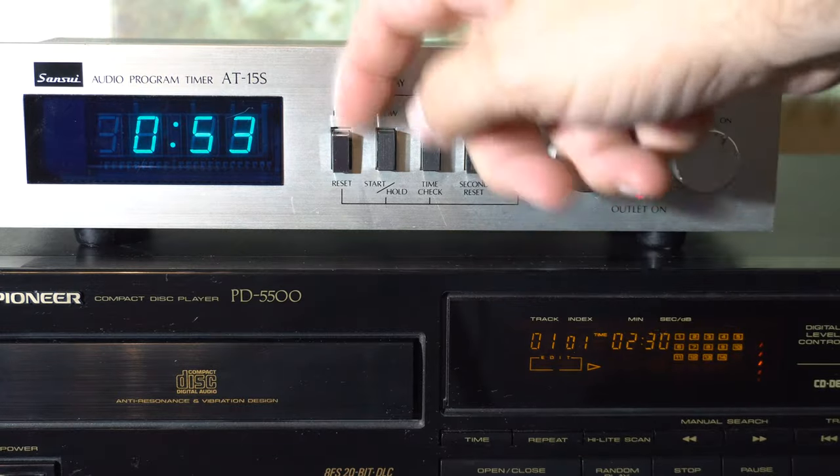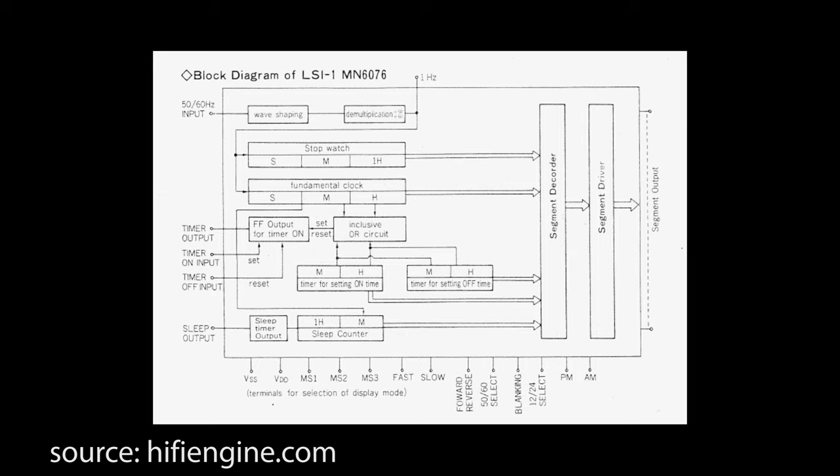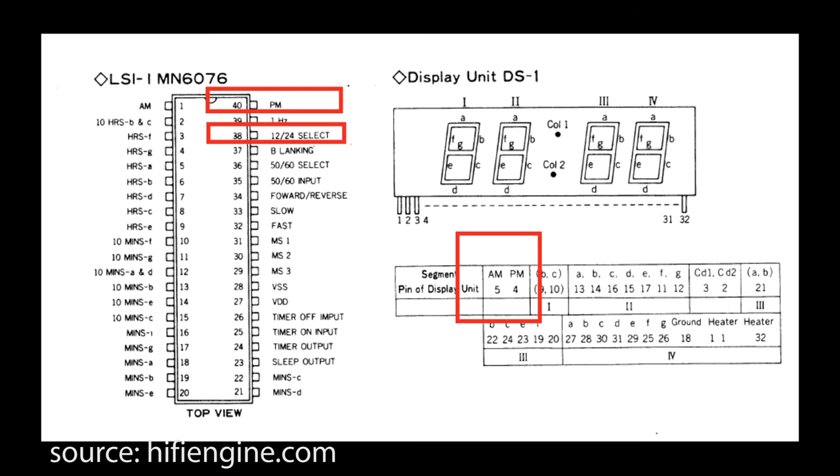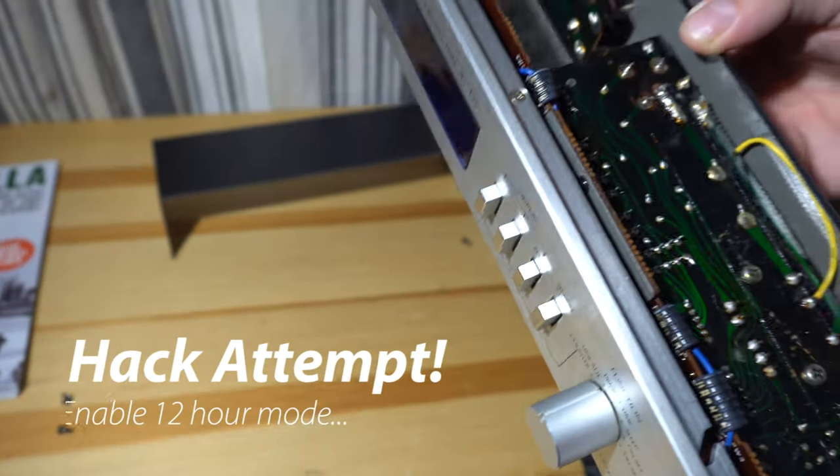We're going to see if this thing can be hacked to have a 12 AM/PM display instead of the 24-hour time display. If you look at the service manual online for this model, there's a chip on there that controls the clock. Looking at the schematic in the service manual, you see pin 38 actually has a 12 or 24-hour select switch, and pin 40 and pin 1 are both wired to AM and PM on the display. So it seems odd that they would include all this stuff and not give you the option to switch to a 12-hour clock. We're going to take it apart and see if it's possible to hack this.